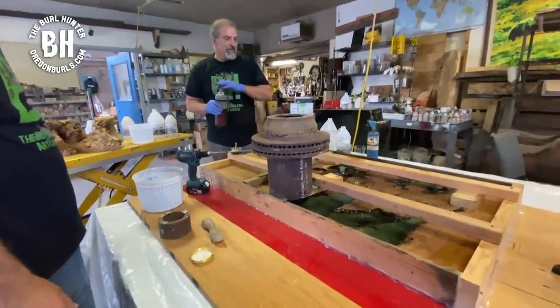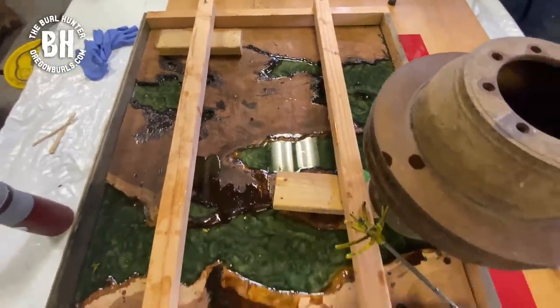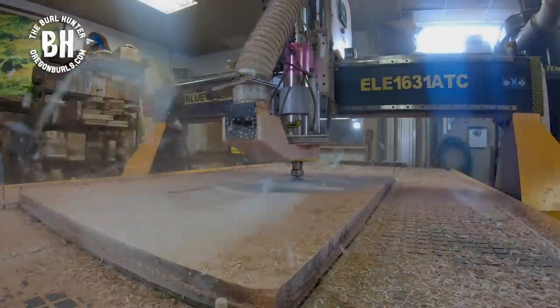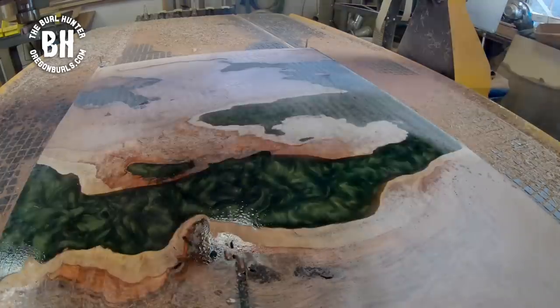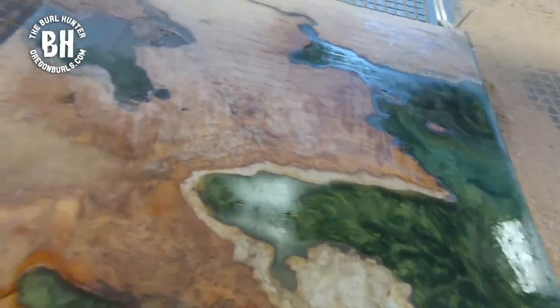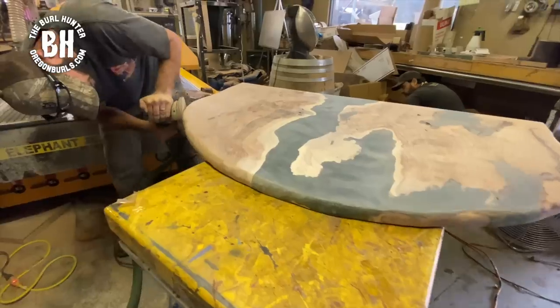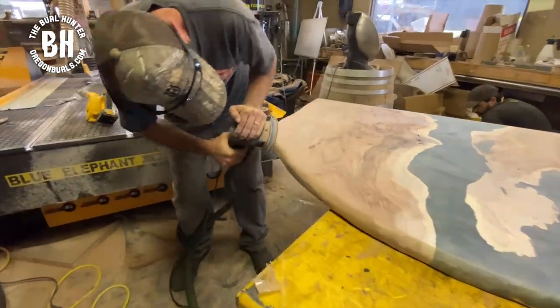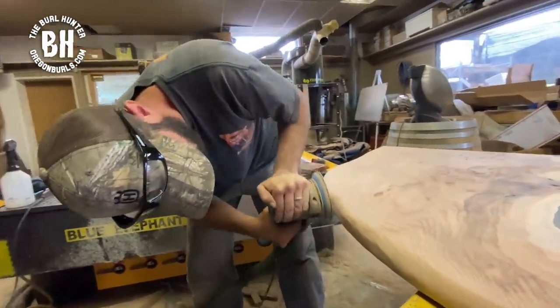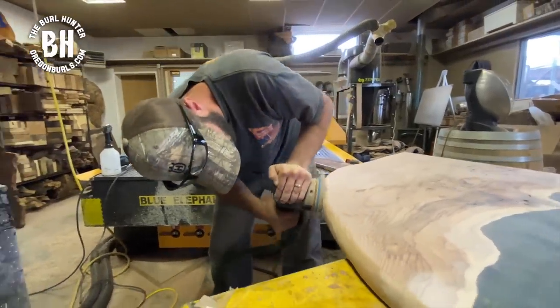I'm going to have to torch it one more time. Once again on the CNC to level out the slab so that we can start the final processes of three seal coats, naturalization of the edges, and then the final coat. Our client wanted rounded edges for the lower-level table, so here we have naturalized the edges and are getting it ready for the seal coat.